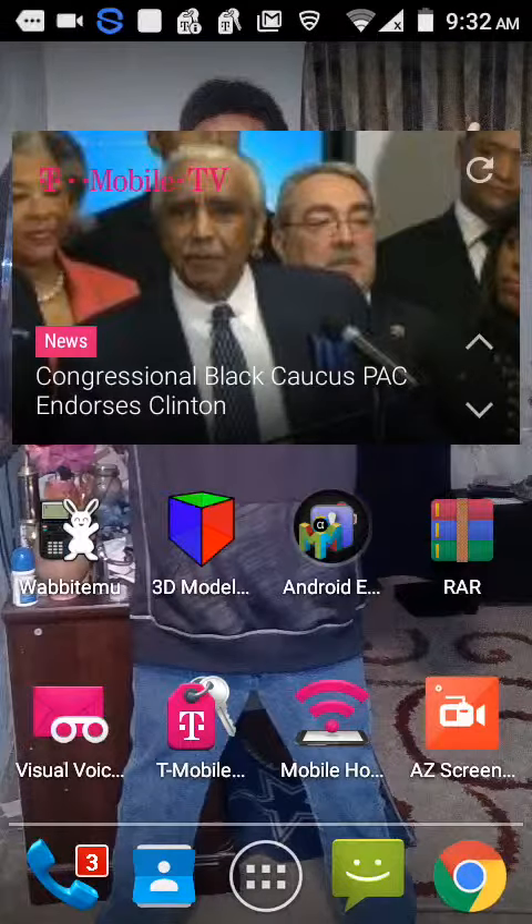Hey guys, this is my new thing on here. I'm just enough on the ZT Ozon now because I changed phones. I got a new phone for my birthday.